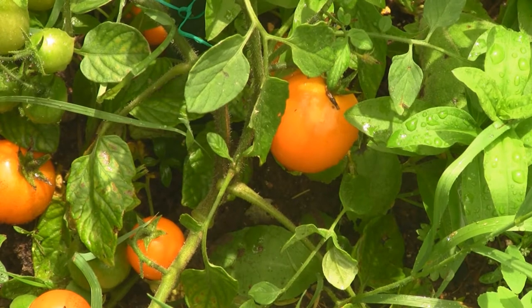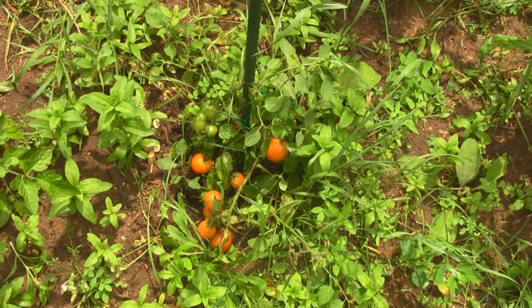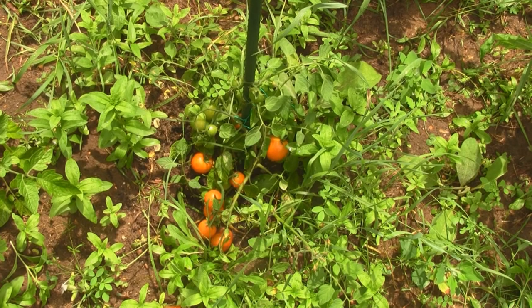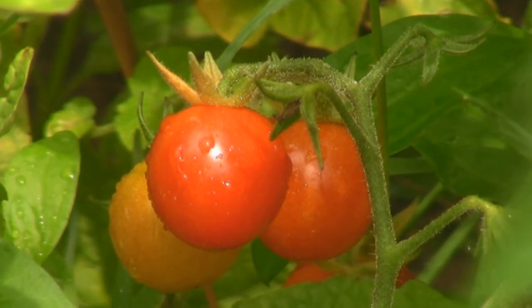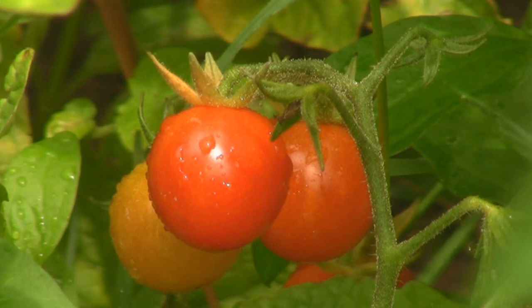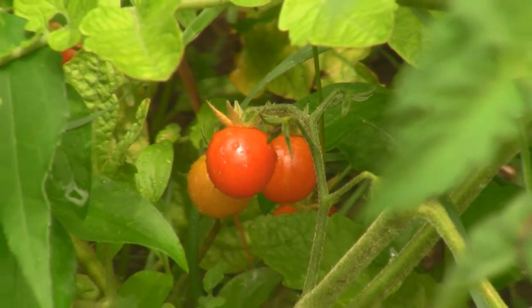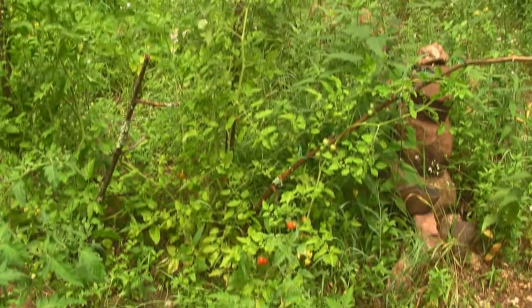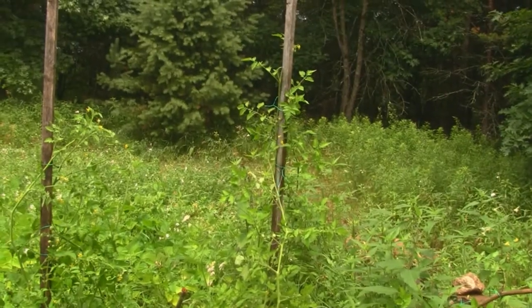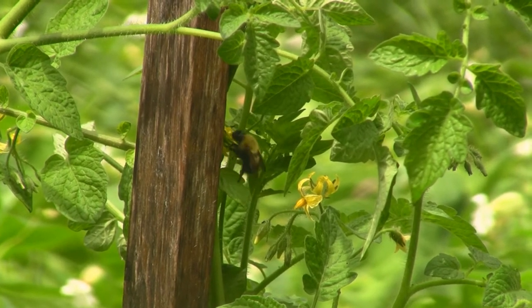These are clones from my orange cherry tomatoes that I grew indoors in hydroponics. It's a small plant with about eight ripe tomatoes on it — a pretty good producer. What you're looking at here are my Mexico Midget tomatoes, also from a clone I did in my hydroponics over the winter. These plants are about five feet tall now with quite a few ripe ones, and I have two of these in this garden. There's my pollination friend — he's on my Mexico Midgets.